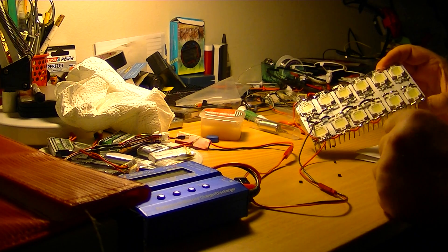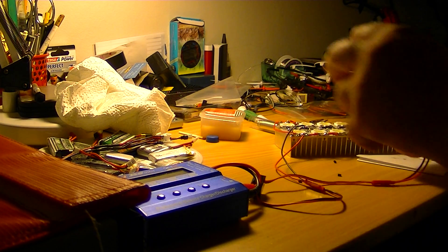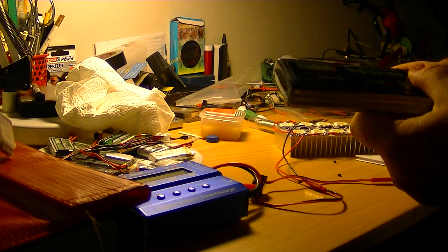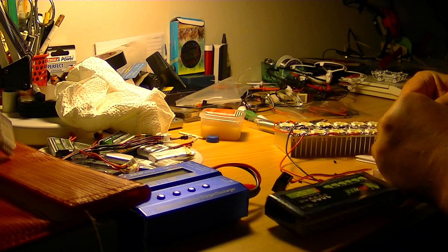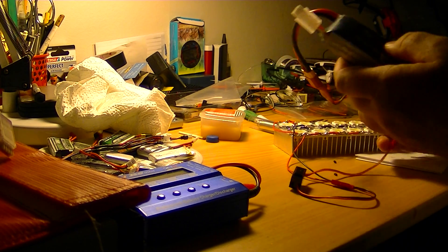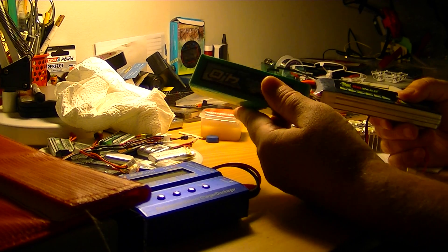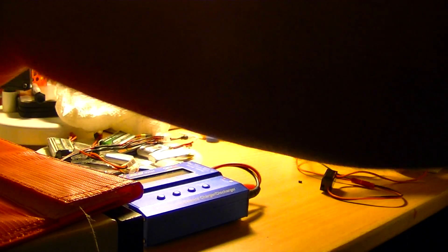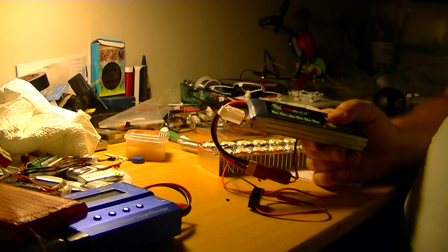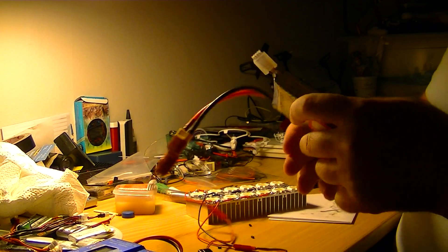I have to look at it later, but there is no power to this. I can try to connect — this is a 3S LiPo. I was using this Multistar, but it has only a 10C discharge rate, so that was a mistake. The battery needs a very high discharge rate.